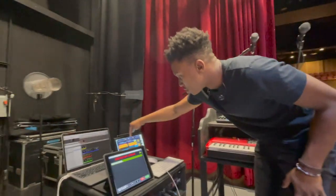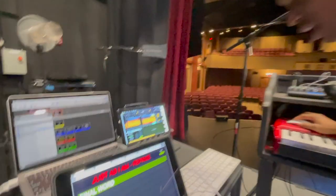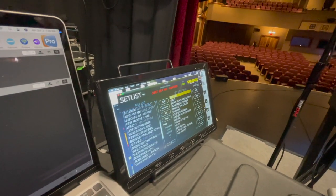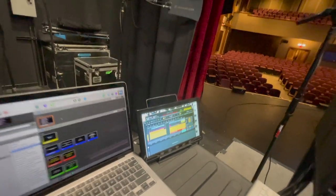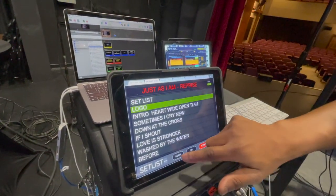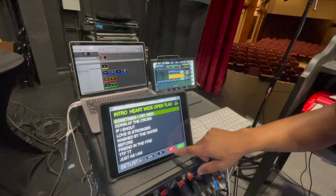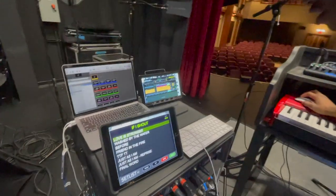Up here we have Ableton with this plugin called Setlist. Setlist is great because you can put all your songs right here, add songs to the setlist by clicking, and it all appears on this iPad for easy playback. You can see it play the intro on Ableton just like that. If I shout it will launch the Ableton session right here.